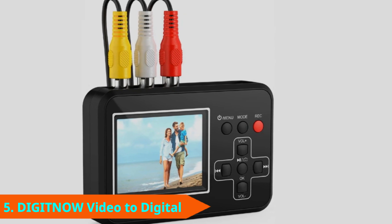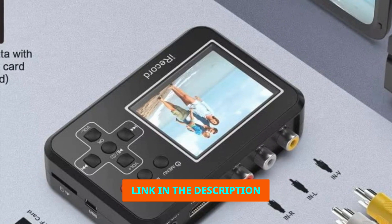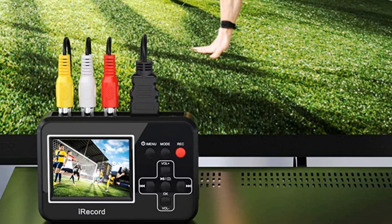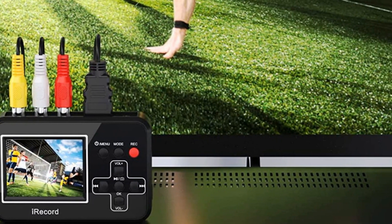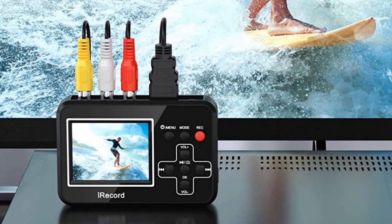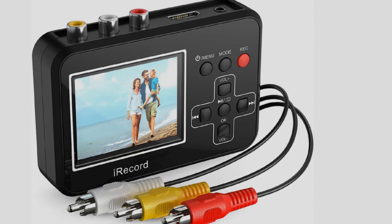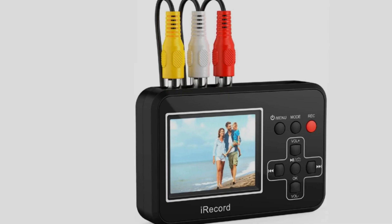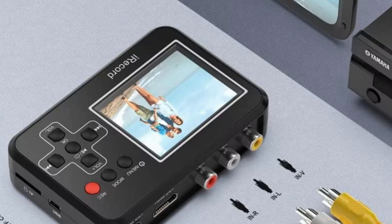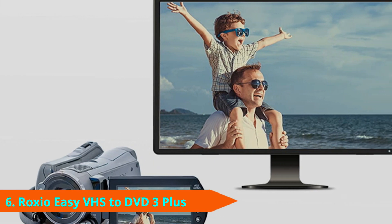At number five we have the Digitnow Video to Digital Converter. What makes this one different is that it offers a wider variety of ways to play back your captured video. Most notably, it has its own internal screen so you can watch directly on the device itself. You can also play it on your TV using an HDMI or AV cable, record it onto a memory card, or transfer it to your Windows computer via USB. Note that there is no S-Video or SCART connector, and this device is not compatible with Mac OS.